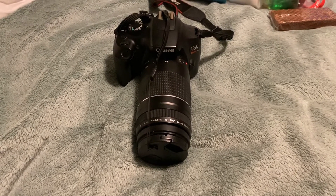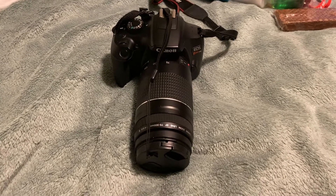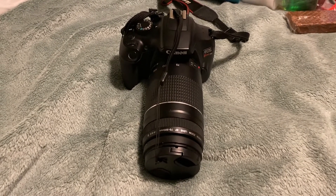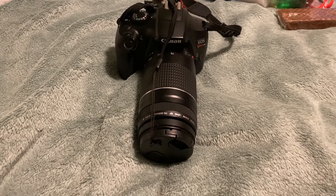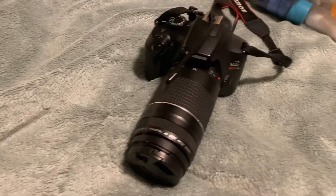Hey guys, it's Bison here. Today I'm here to bring you something a little emotional. For the past year and a half, I've been shooting with Canon — the Rebel T6, the Rebel T7 — and shooting a lot with the Canon brand.